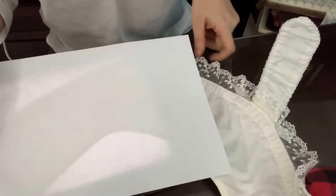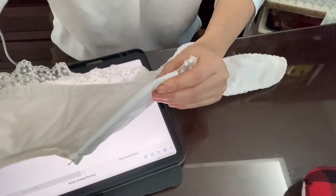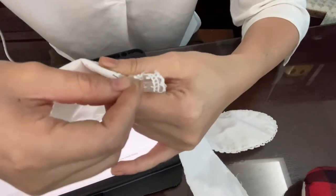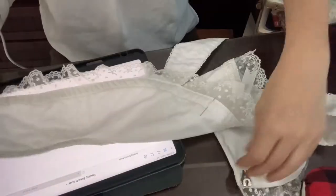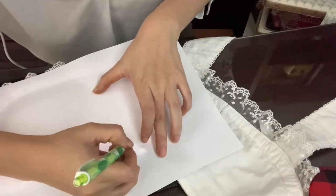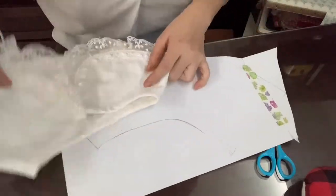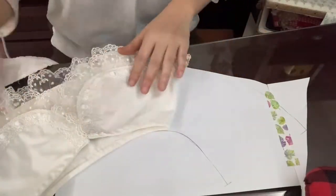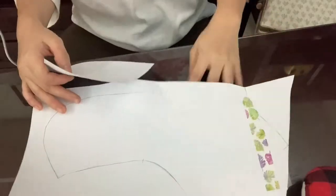Now I work on patterning the collar. I was lucky to have an existing collar to trace, but it was a sailor collar at the back, so I wanted it peter-pan style and adjusted it. If you don't have a light box to trace with, you can always use your iPad. Here I'm figuring out where the center of the pattern is, like the shoulder seam, so I can mirror the rounded collar at the back.